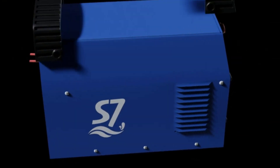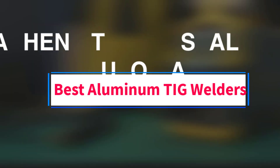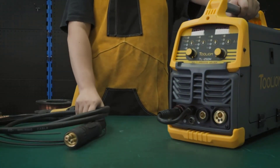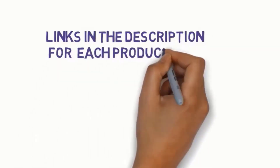Hi guys, welcome to my channel. Are you looking for the best aluminum TIG welders? In this video, we will look at five of the best aluminum TIG welders in the market. Before we get started, we have included links in the description so make sure you check to see which one is in your budget range.